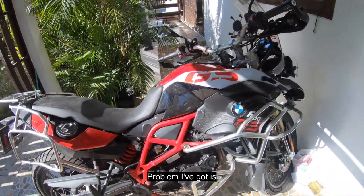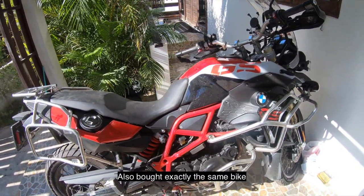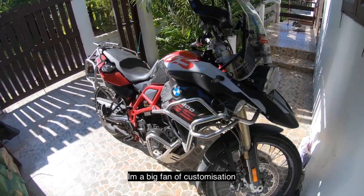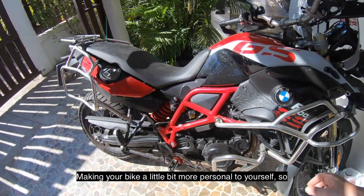The problem I've got is my mate Gaz also bought exactly the same bike — a year older but the same colour.